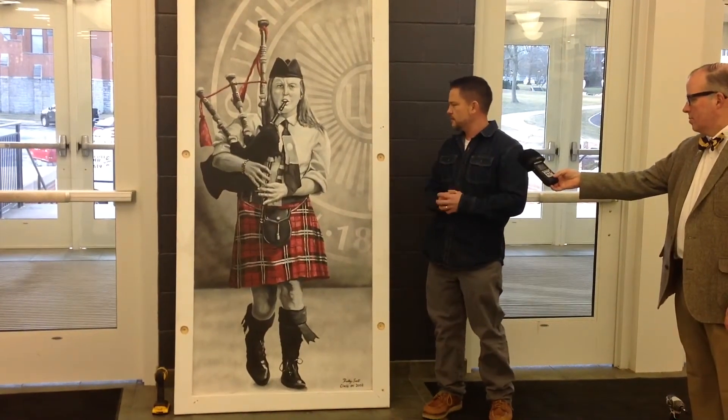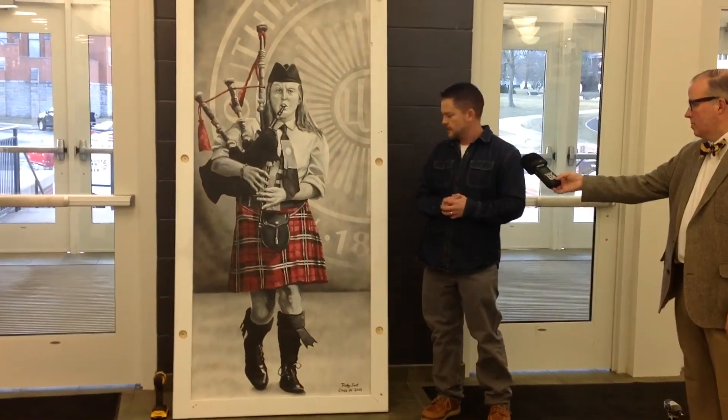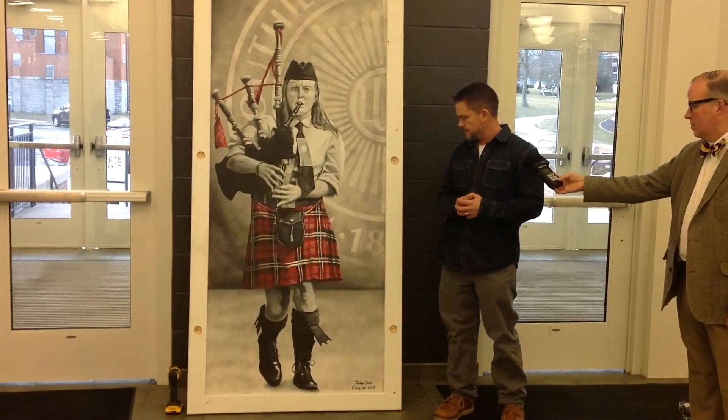This is acrylic and spray paint and airbrush, and I think that's about it.